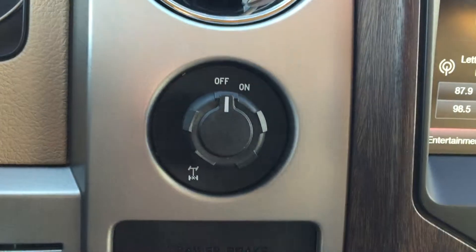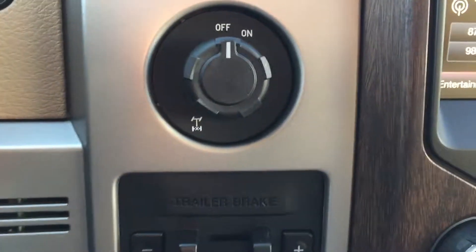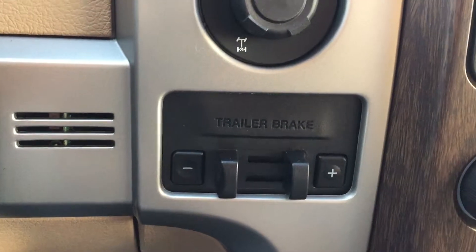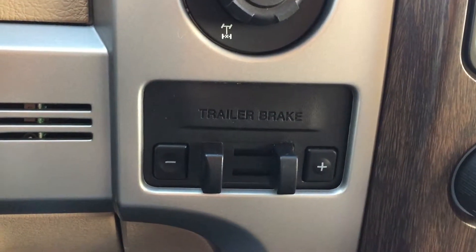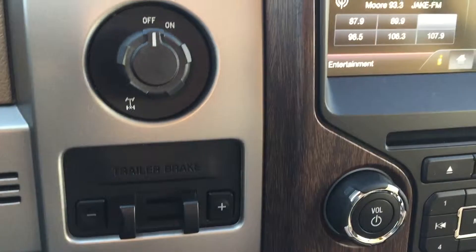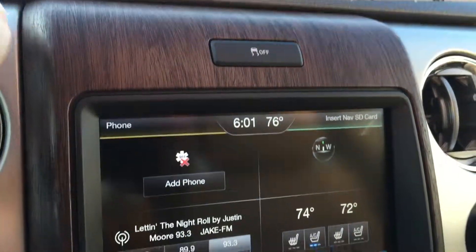This one is a rear-wheel drive pickup, but you do have the electronic locking rear differential — just turn that little switch to on and it'll lock your rear end for you, giving a little bit of extra stability if you're ever in a bind. This one does have trailer brakes, so if you have trailer brakes on your boat trailer or camper, it'll help control those and keep the braking load off your truck brakes. It does have traction control as well, which is default on but you can turn it off by pushing the button.